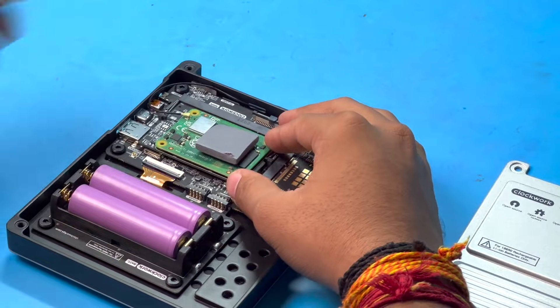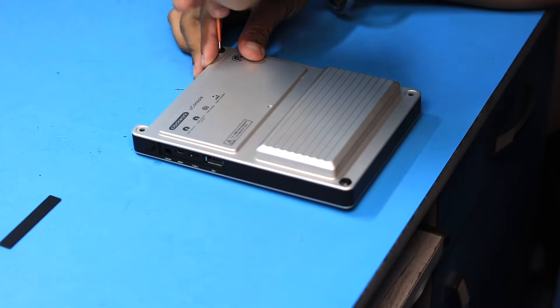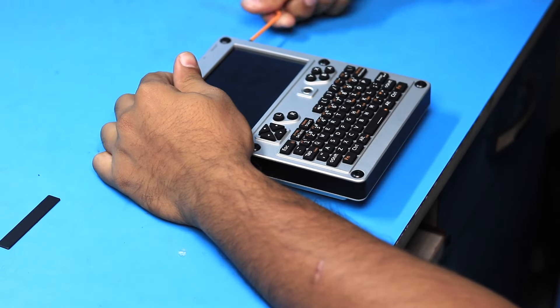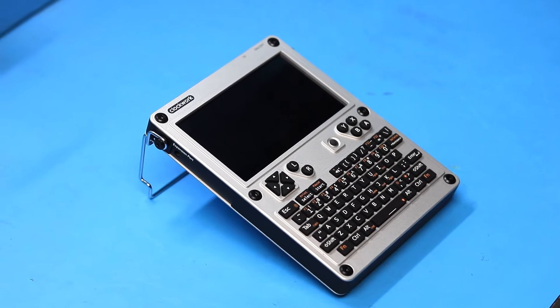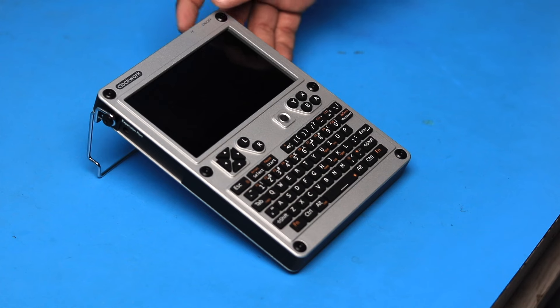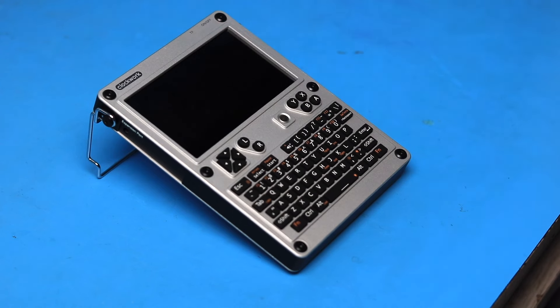Next, I placed the battery holder and fixed it with screws. I already had a couple of 18650 batteries, so I inserted them into the holder. I added the thermal pad onto the Compute Module 4, then attached the back cover, fixed it with screws, attached the stand, and secured it — and with that we're done with the complete assembly of the uConsole.